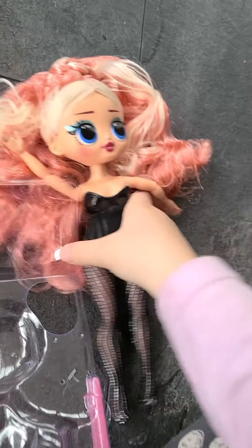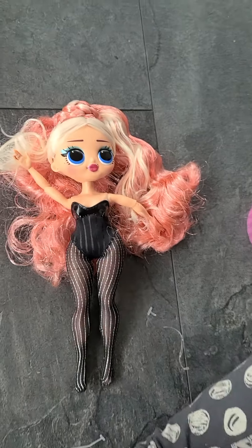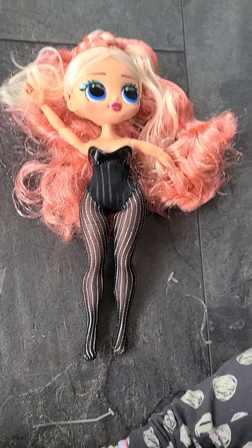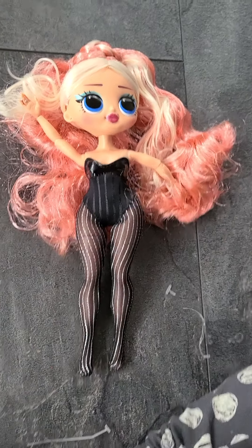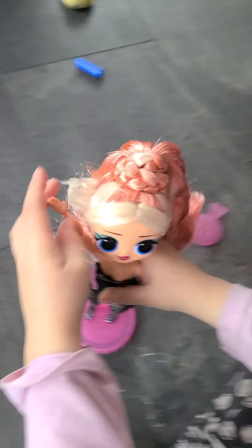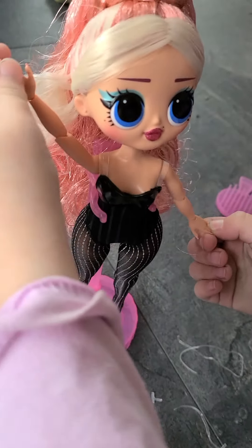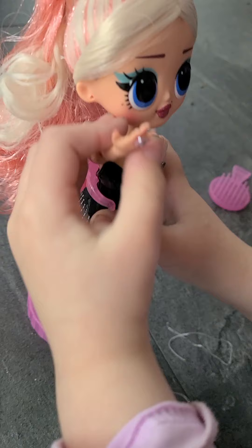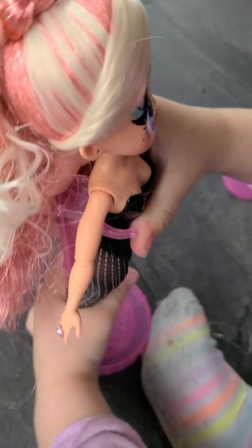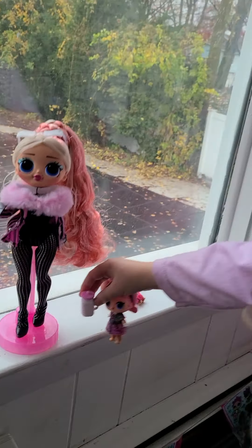She's so beautiful. I love how she has that beautiful hair. I love how they decorated her hair. Now here she is. She looks beautiful and I love her hair. I'm going to give her a spin so you can see her from all angles.